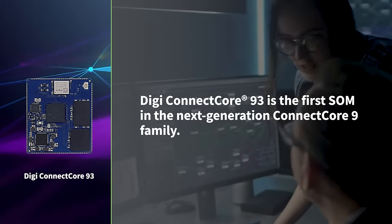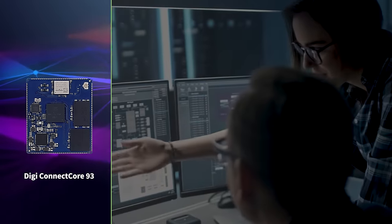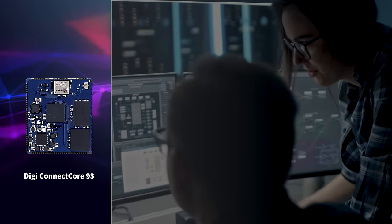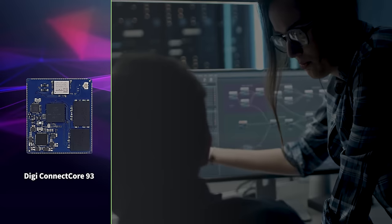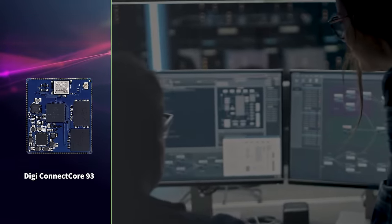DigiConnect Core 93 is the first SOM in the next-generation Connect Core 9 family. NXP's IMX 93 applications processor brings an ideal mix of features for IoT applications, with powerful ARM cores and a neural processing unit for edge computing.